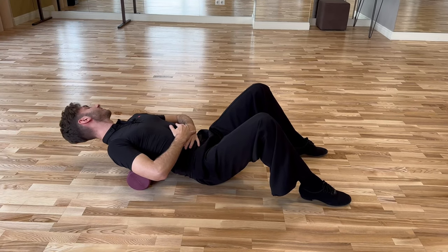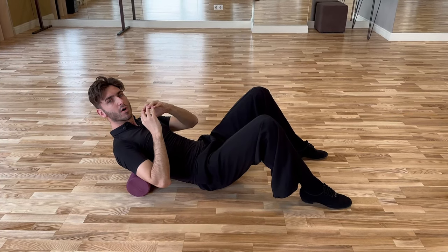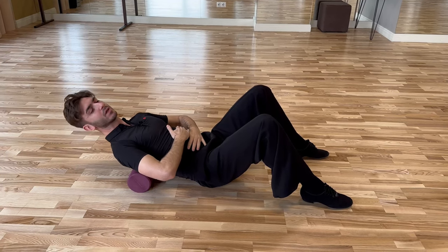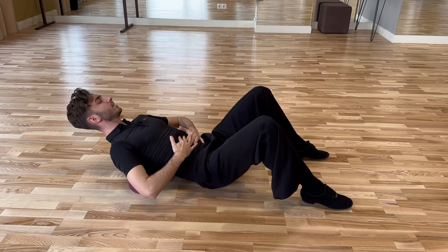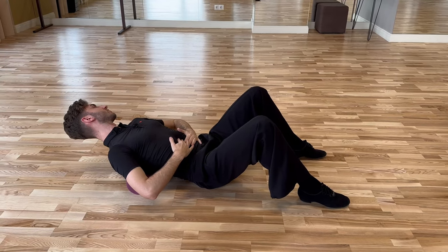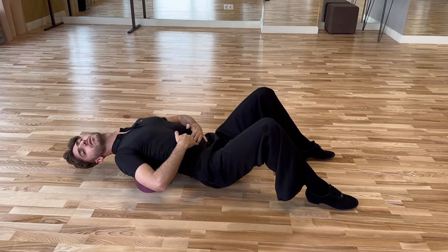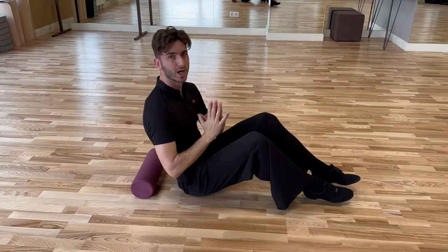I feel that my spine starts to become warm and I can reach the final position to the ground. All the time control your center — just a few centimeters missing. Now I also start to activate my neck. I think this can be enough to show you how the exercise is done.